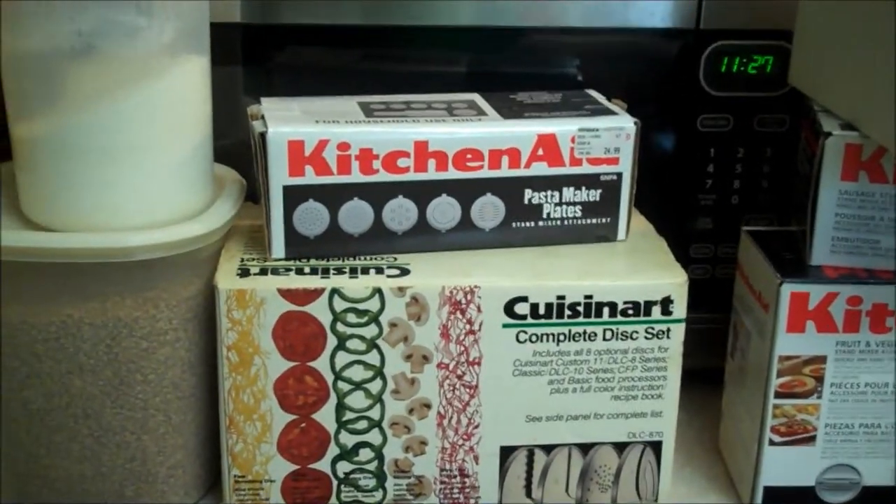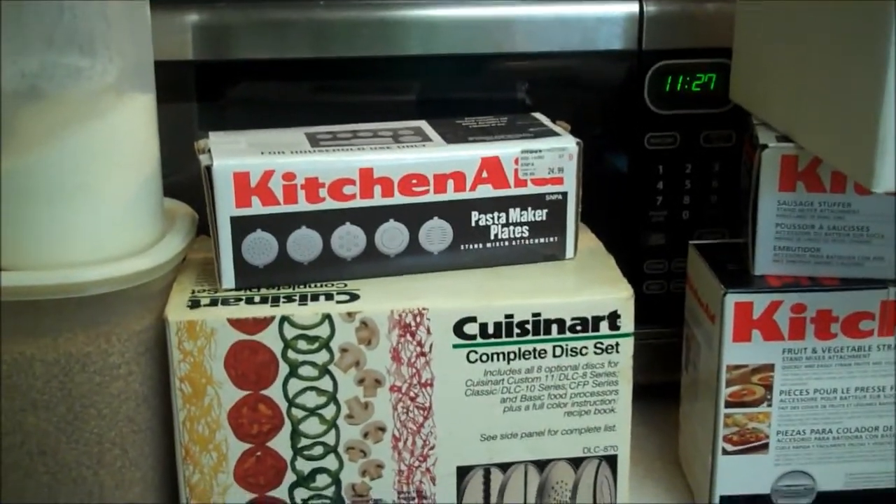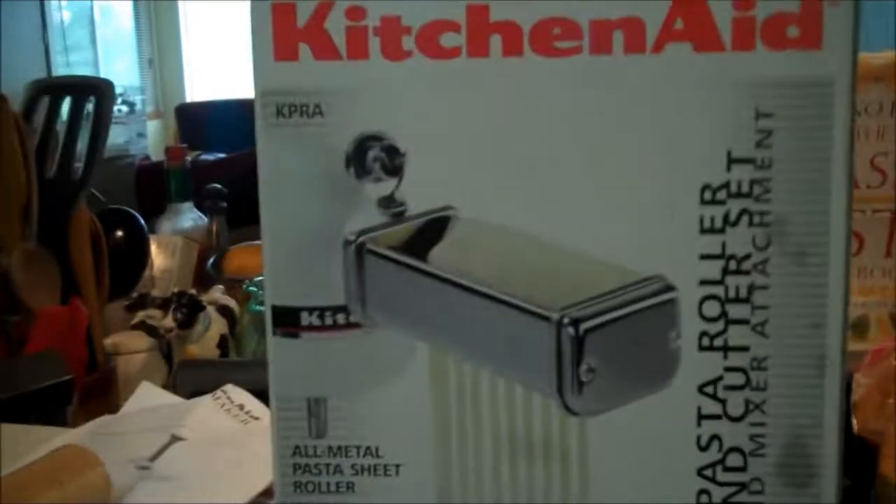Greetings Earthlings! I asked Hungry Hubby to get my meat grinder attachment for the KitchenAid out of the pantry, and he says there is no meat grinder attachment. So I grabbed out the last few boxes and figured out the meat grinder attachment was in a box I labeled 'roto shredder,' and the box labeled 'pasta' actually had a food grinder in it. That's my Lyme disease brain.